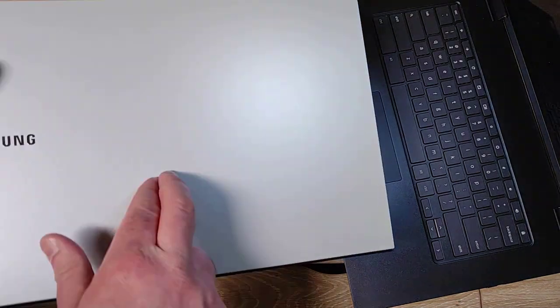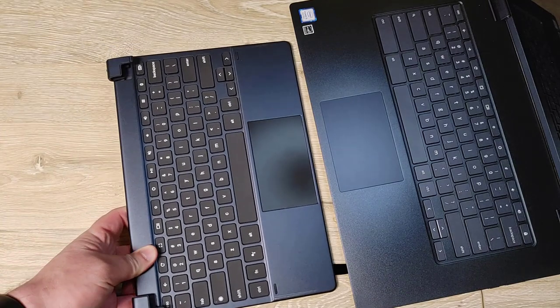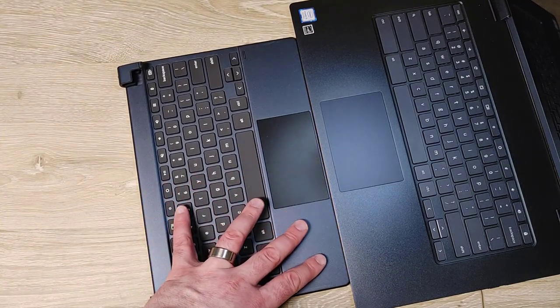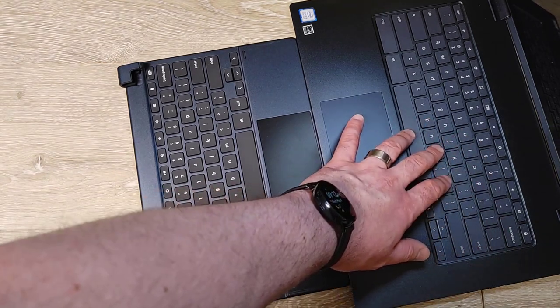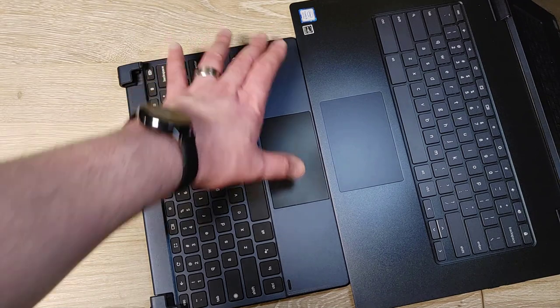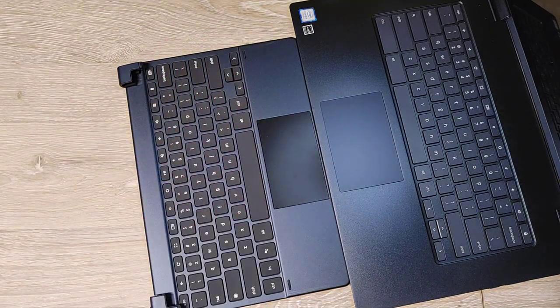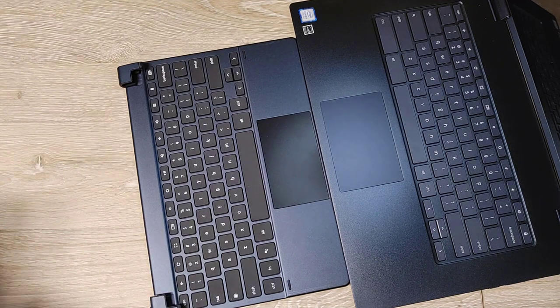This one is not confirmed 4K yet but it's supposed to be the 4K variant. For comparison, here is the G-Type keyboard for the Pixel Slate. The actual keys on the Lenovo are about the same size as the whole keyboard for the Slate. There's a substantial weight difference of course — the Slate combined is almost three pounds and this is about four and a half pounds.